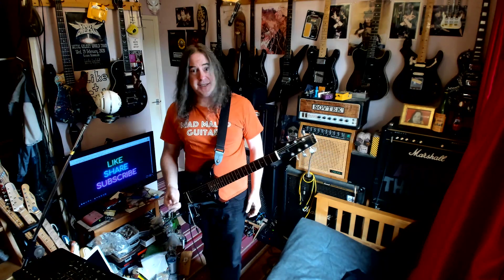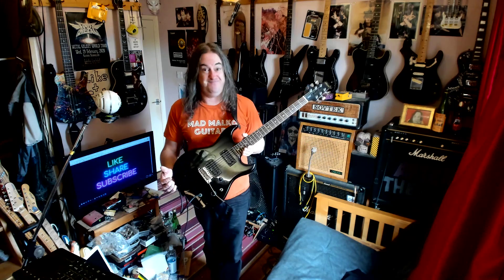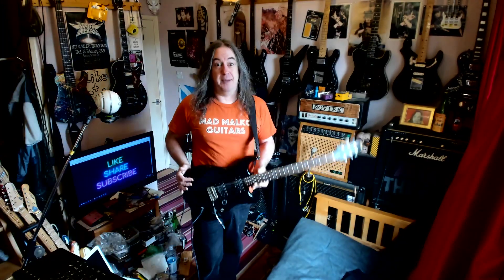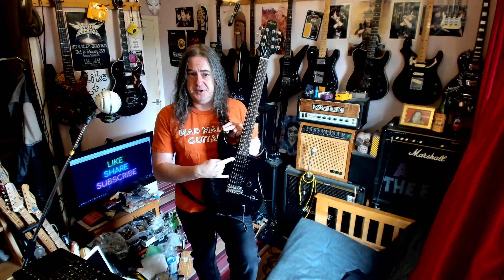I wonder how many of these black guitars I'm going to play and just go, these are really good. If you only had to have one guitar, it kind of does the lot — you've got the humbuckers, you can split them down to single coils, you've got your Fender and Gibson sounds, what else do you want? I think I probably bought this guitar for approximately how much I would get if I sold these Ibanez pickups.